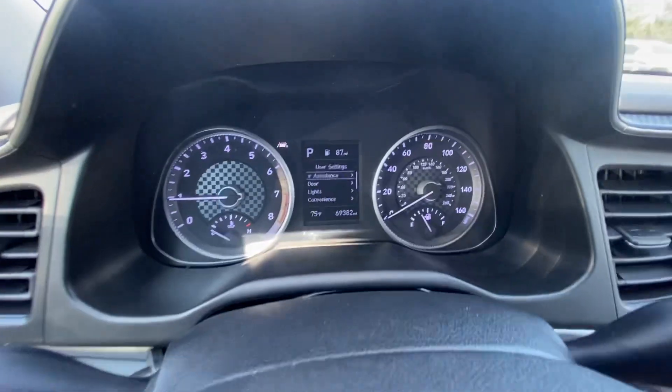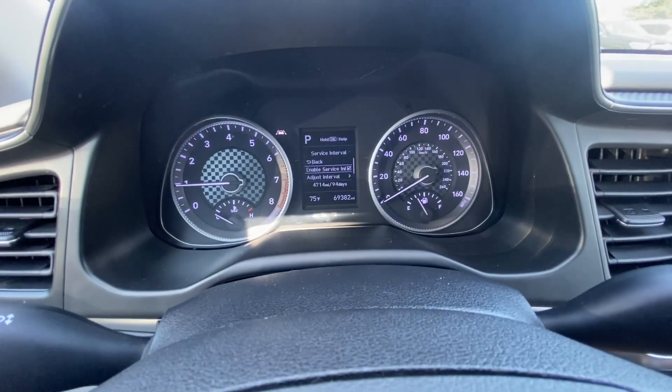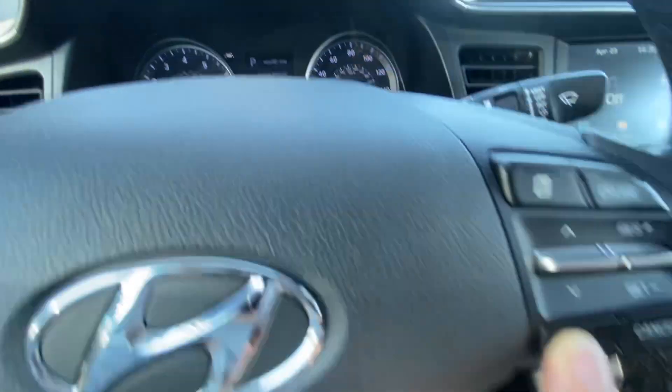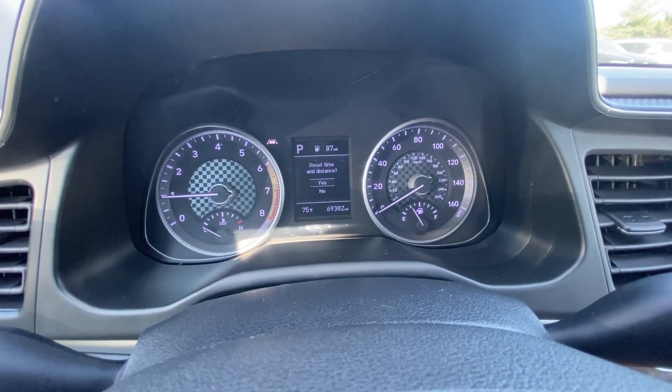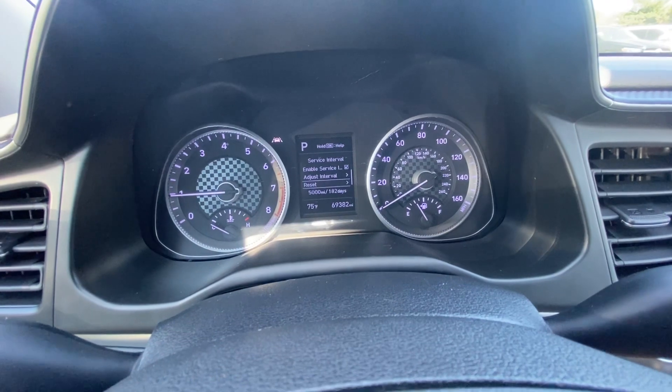What you're gonna do is use this button to go to user settings, scroll down with this button until you reach service interval, press OK, then press reset, press OK. It's asking me to reset time and distance — press yes. Boom, and it's reset.